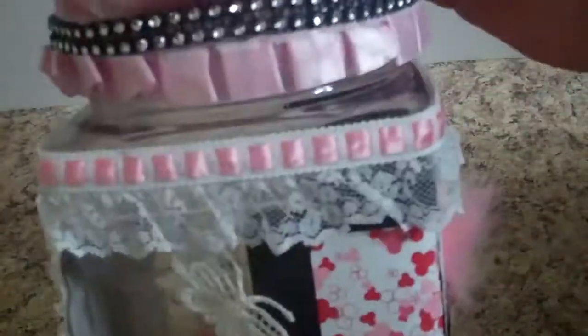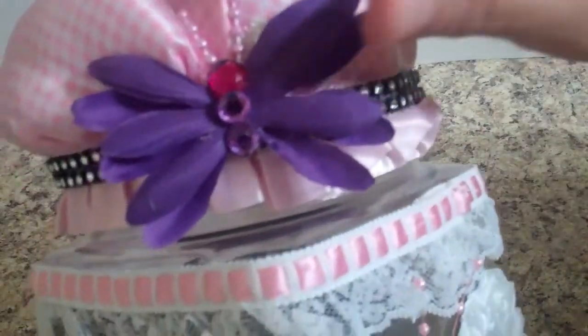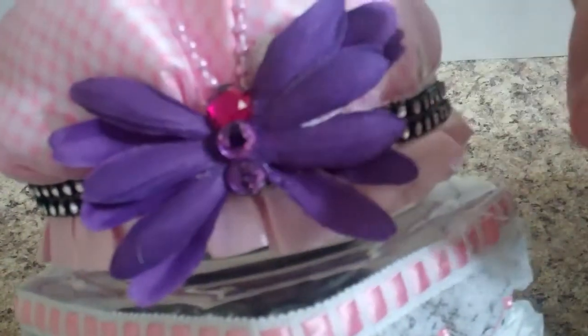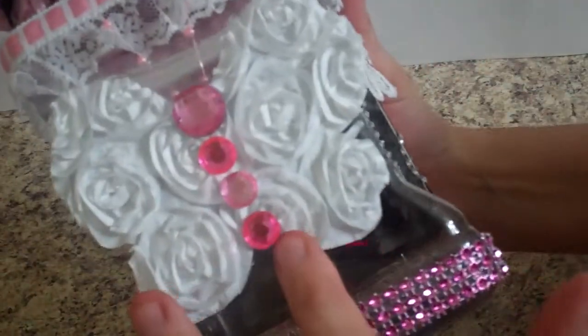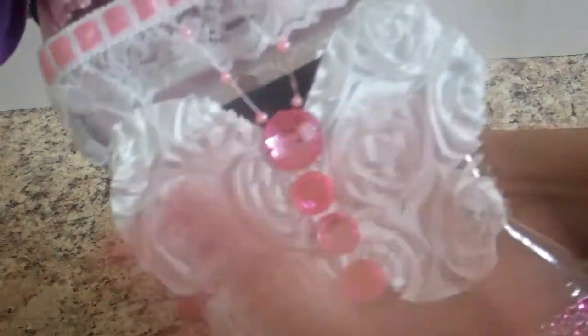She likes butterflies, and although the butterfly is not center stage on this — because I had this great idea I wanted to try — I absolutely love it and hopefully she will too. I did put some butterflies on here. We have a purple one so she'll remember me, because I love purple and she likes pink. I made it out of some fabric flowers and some bling. Then on the back we have this die-cut of a butterfly.